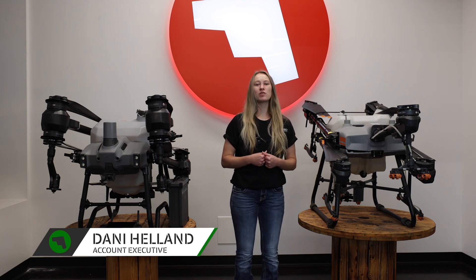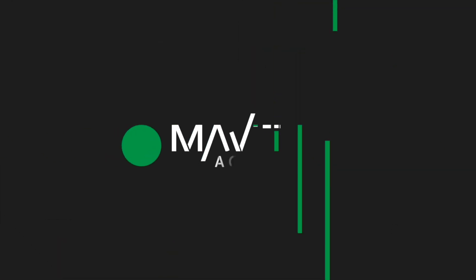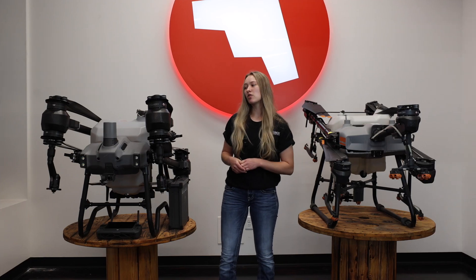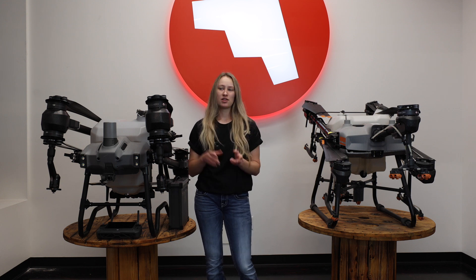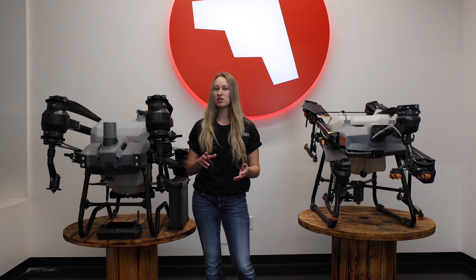I'm Dani Hellen with Maverick Agriculture and we're going to be going over a quick overview of the differences between the T40 and the T30. The first difference is that the T40 has a 12 megapixel camera compared to the five megapixels on the T30. The T40 also has a camera on a gimbal so it can actually move up and down, so you can use it for crop scouting and mapping.